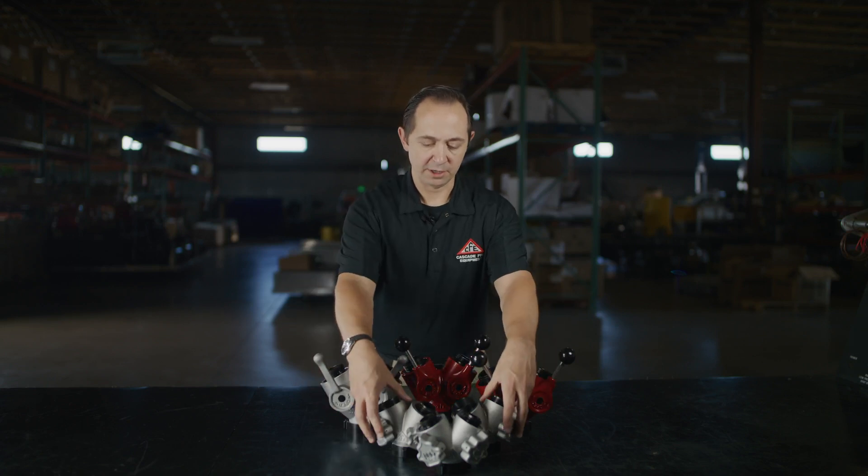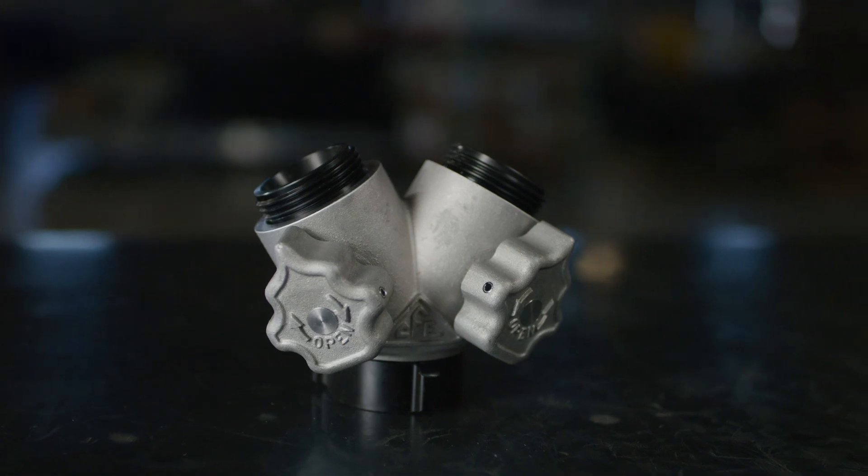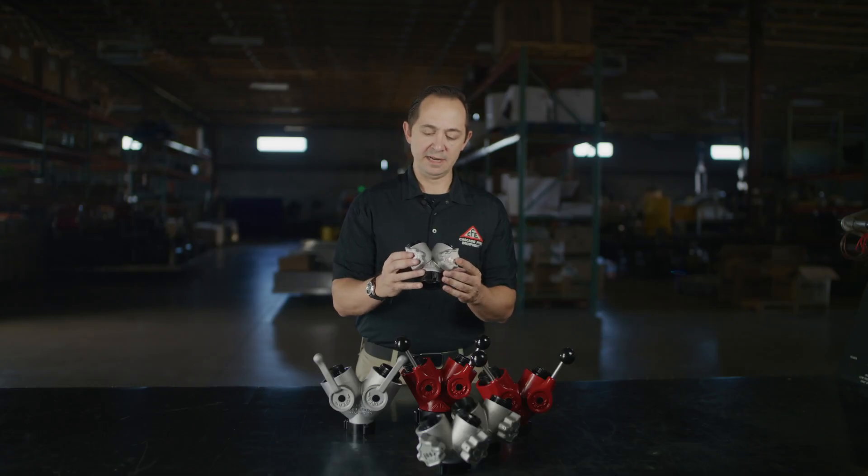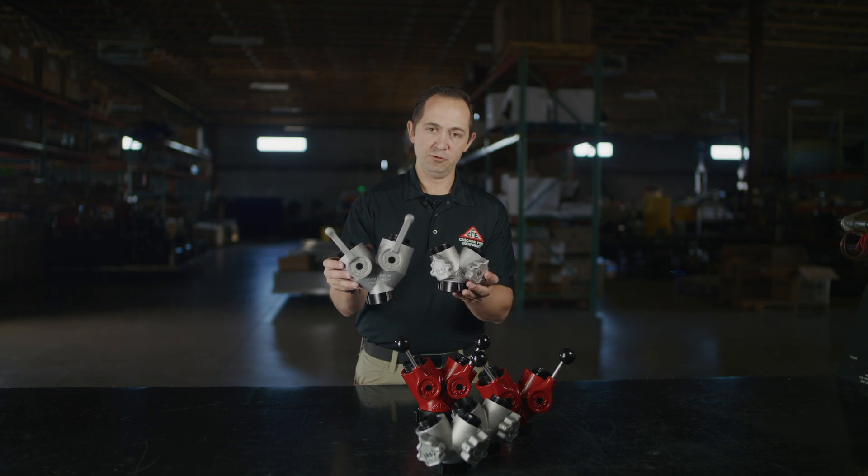We also offer our Gated Ys in a no-snag handle version for packing into hose packs. This is an ideal tool to use in a hose pack because, as you can see, it takes up much less room than your standard Forestry Y.